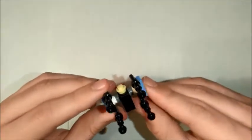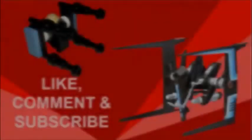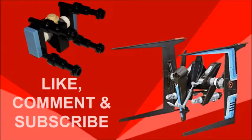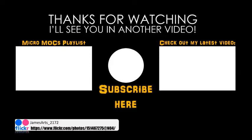I do hope you enjoyed today's build. Don't forget to like, comment and subscribe, and I'll see you in another video. You can check out my latest video here on the right, or a playlist of my Micromox series here on the left. If you like what you see here, press the orb in the middle to subscribe, and don't forget to check out my Flickr page to see photos of all my Micromox that are not up on my channel yet.